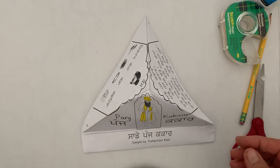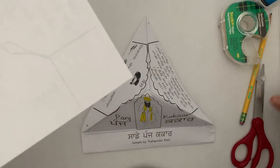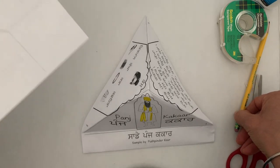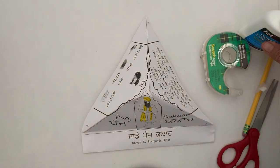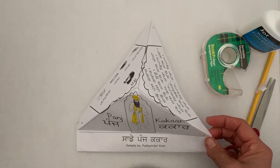So what you need is a piece of paper. You will need scissors. You will need a pencil to write your information. You will need tape, or you can use a dot of glue — just very little. So let me show you the steps so you can do it later on by yourself.